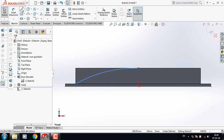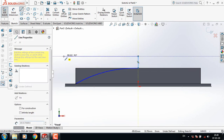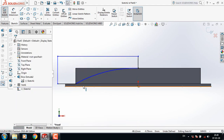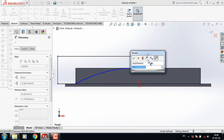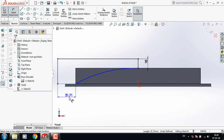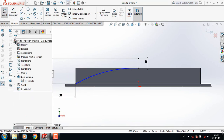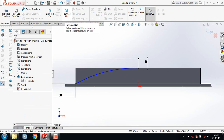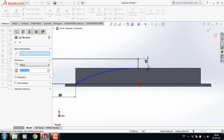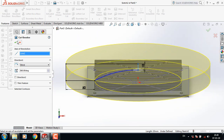Select line. Now make this one. A smart dimension — select 10, and take this one 50. Now go to features and select revolve cut. Now select this line. OK.